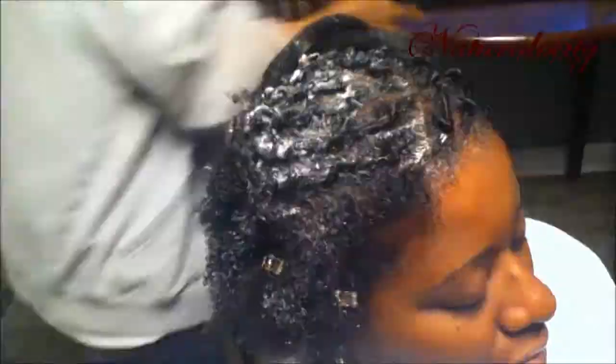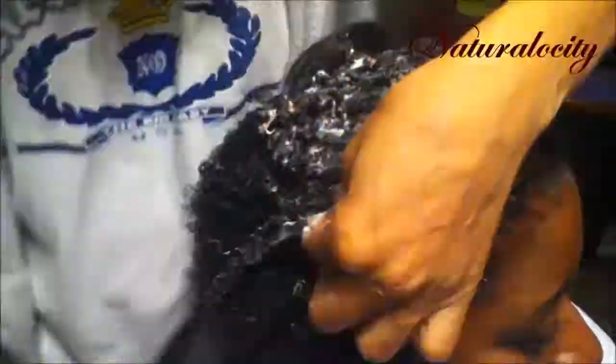We weren't able to go into the salon, but she brought the products over and was able to recreate this hairstyle. You don't necessarily have to be in a salon to create a nice hairstyle — you can be in your kitchen and it will come out right. Please have patience because this hairstyle, when she created it, did take five hours — I'm not going to lie.